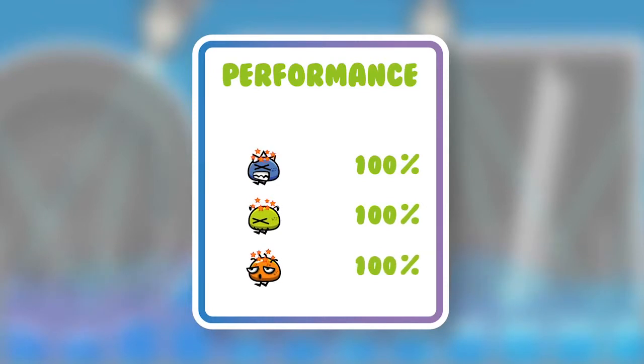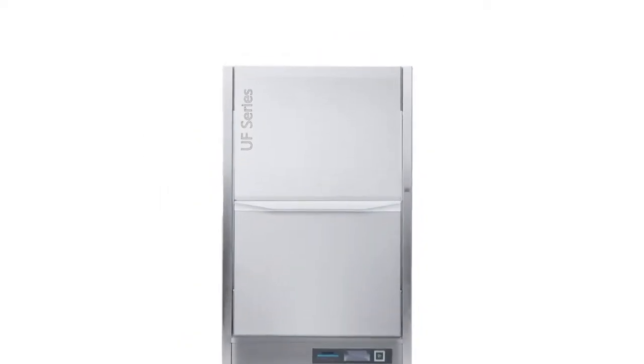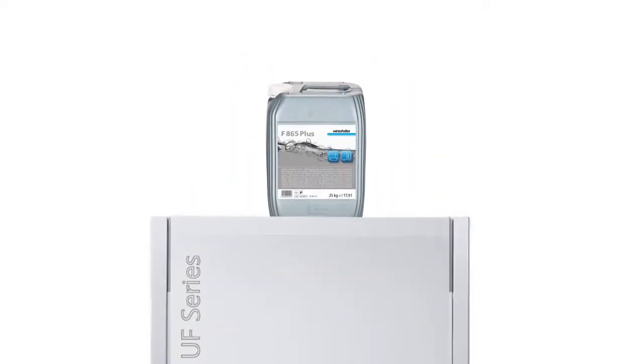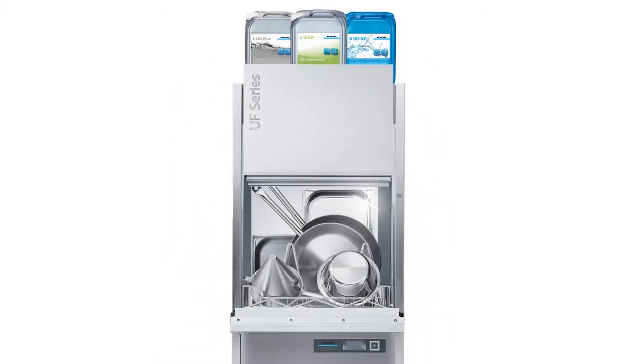The Turbozyme process effortlessly beats the high score for cleanliness. Dried on grease, protein and starchy residues are loosened before the start of the actual wash cycle. After the soaking process, the F865 Plus Aluminium Utensil Detergent and the B165NE Special Rinse Aid ensure excellent cleaning results.